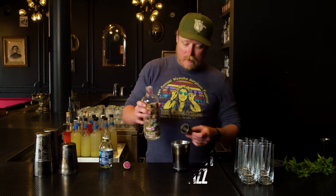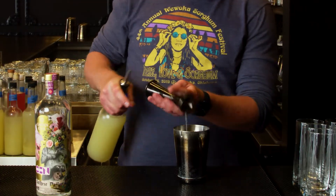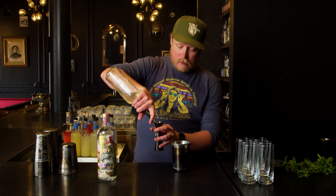So we'll take an ounce and a half of our Garden Club Gin, three quarters of an ounce of lime juice, and three quarters of an ounce of some simple syrup.